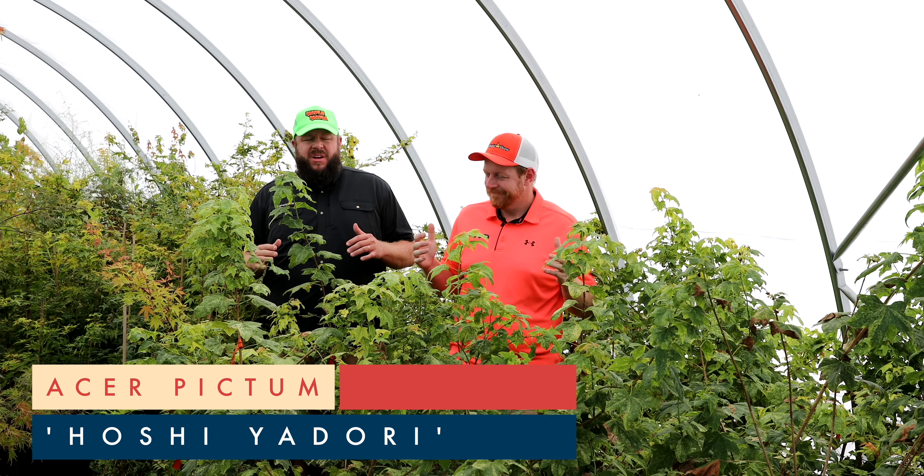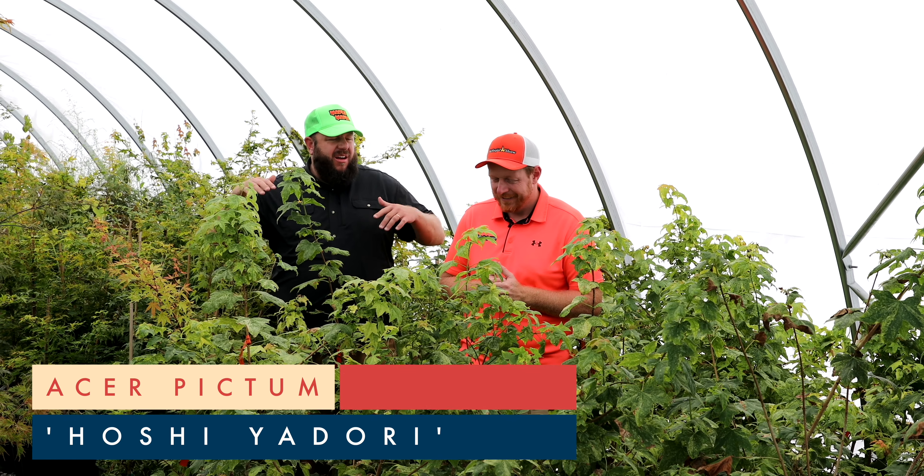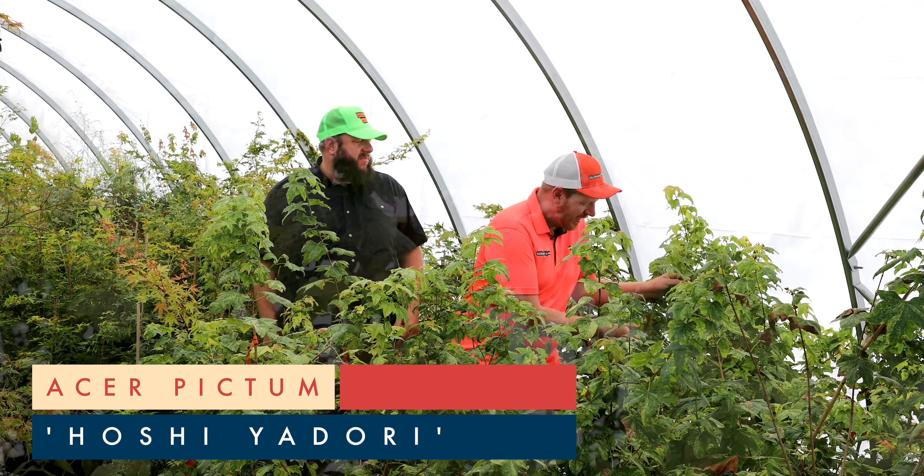Hey y'all and welcome to the Mr. Maple show. Konnichiwa. I'm Matt and welcome to the Acer Pictum Hoshi Adori video. Get excited.